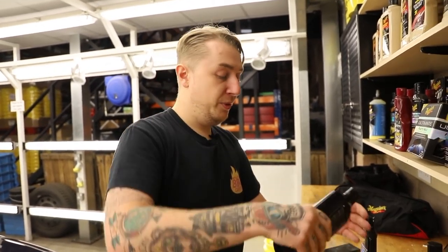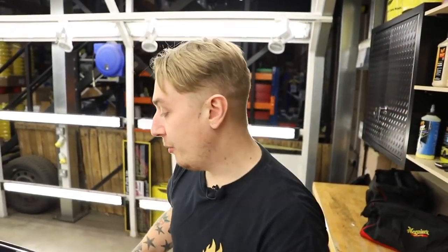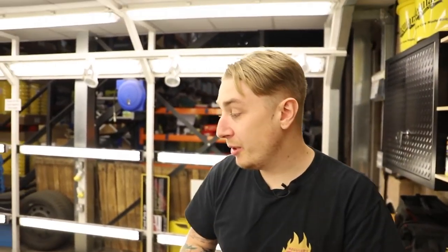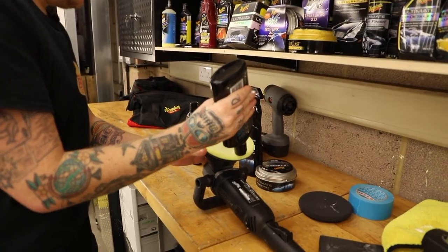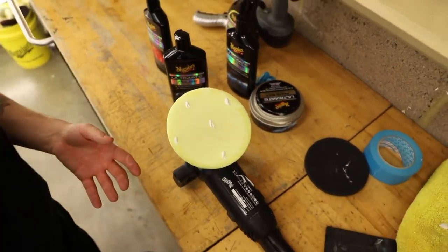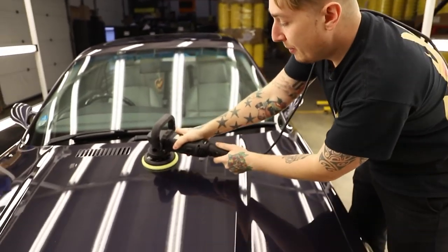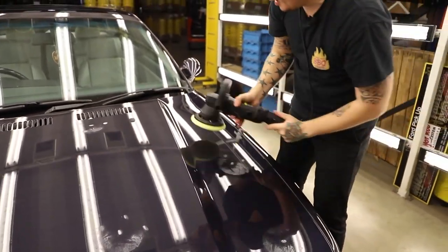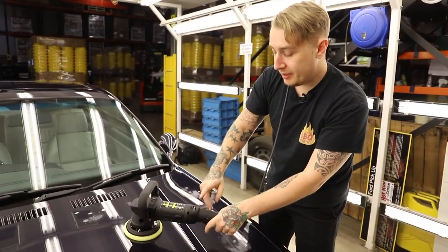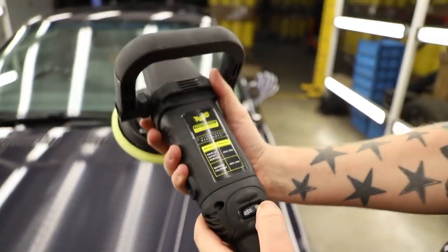I'm still going to prime the pad with polish, but just not use as much. We talked earlier about breaking up the surface area. When we were compounding, we broke it into four sections. Now because we're polishing, we can do more surface area since we're not working the surface as much. So we're going to do half the bonnet at a time. As you can see, we're not really using a great deal. Set the speed to the slowest on the machine to spread the product — for waxing and polishing that's 3.8 to 4.8, so I like to go in the middle of those.